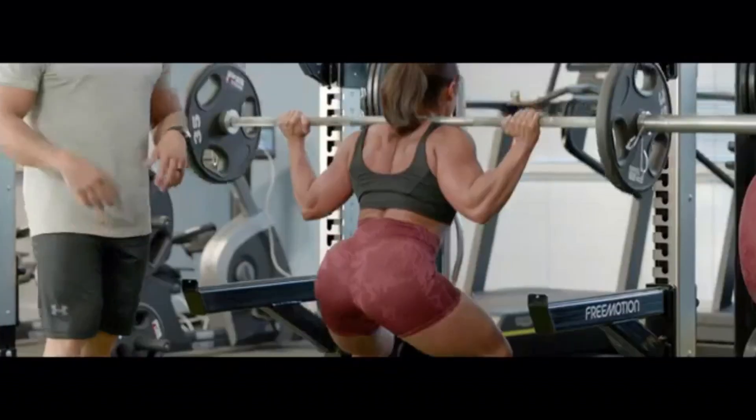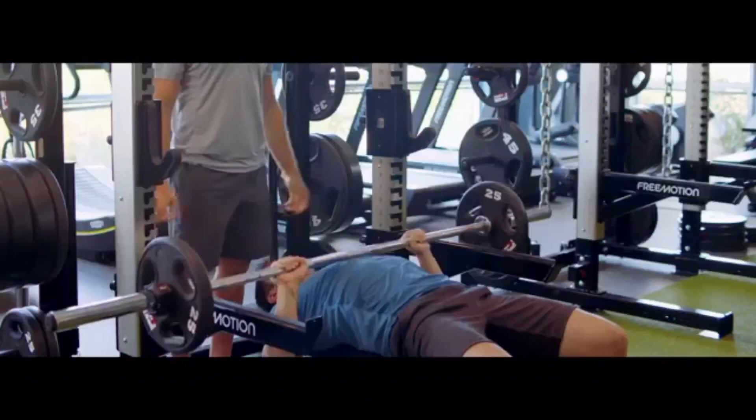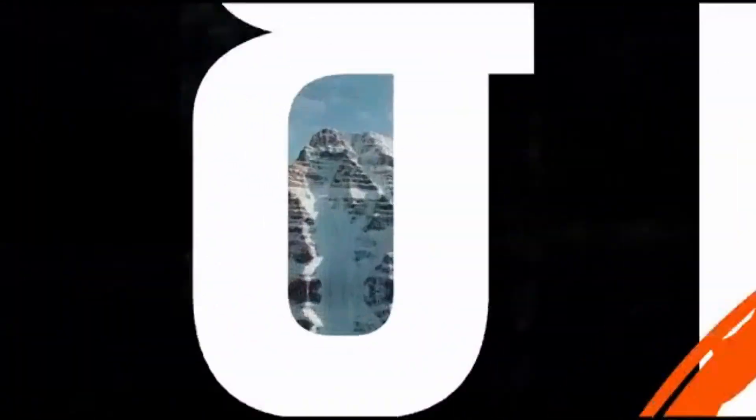Barbell deadlifts, barbell squats, overhead press, lat pull-down, chest press. And when you're ready to stop, repeat. That's how we climb Olympia.